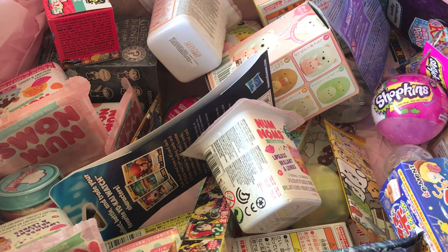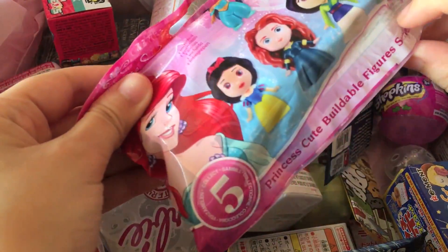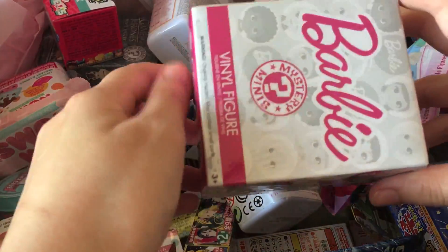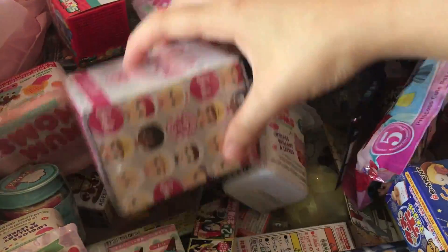Hello everyone, welcome back to another Mavis Mystery Mayhem. Today I'll be opening up four new blind boxes. I also got some more recently — a Series 2 of Disney Princesses blind figures and another Barbie vinyl figure. So let's choose some new ones.